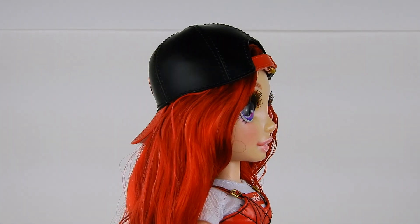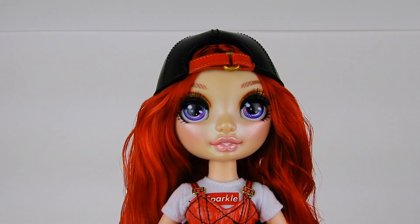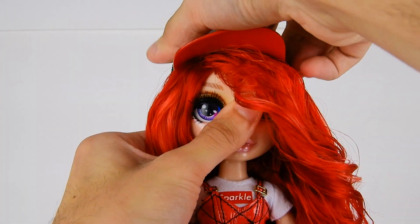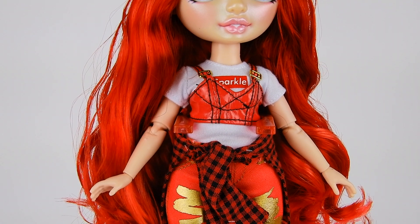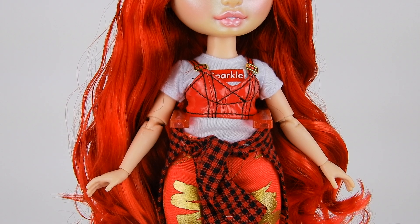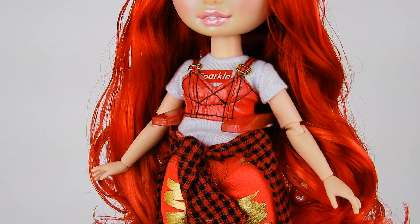She can actually wear the hat forward-facing as well — you just twist it around. Going down, she has two tops layered. On the bottom is a plain white t-shirt with a sparkle logo obviously inspired by Supreme. These dolls are very hypebeast-like, really dripped up in all the streetwear brands, which is super cute.